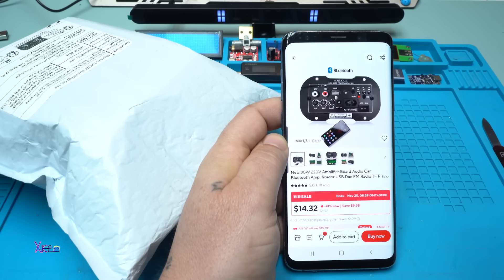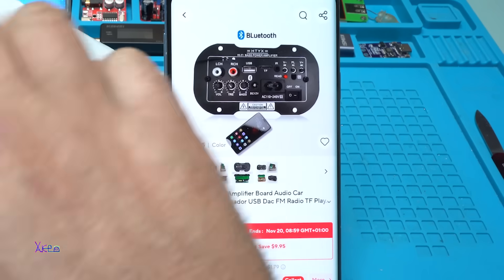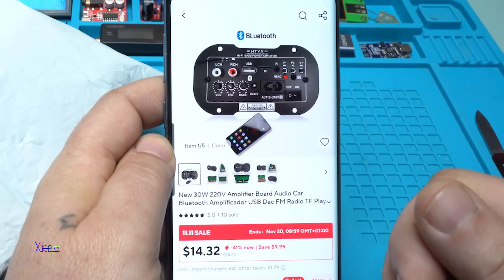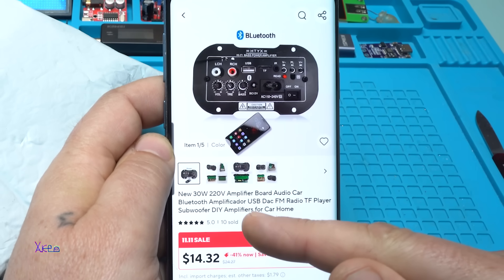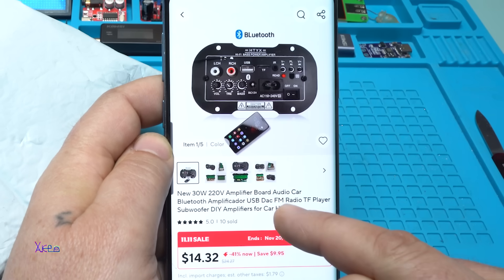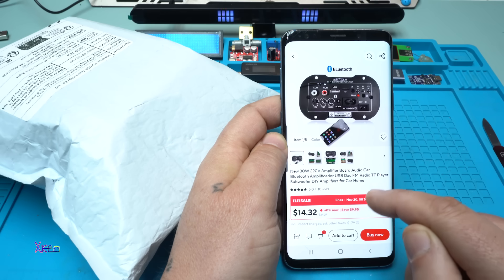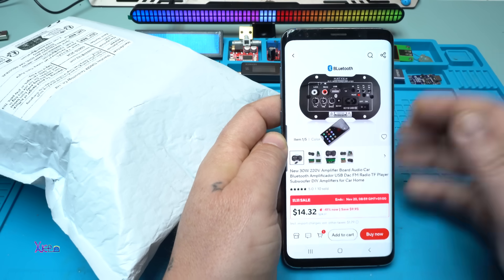Take a look at this AliExpress module — it costs around 14 US dollars, though the price varies by country. By the time I received it, they had upgraded to a newer version. It's a 30-watt amplifier board — this one is 220 volts, but I ordered the DC 12 or 24 volt version. It's an audio car Bluetooth amplifier with USB DAC, FM radio, micro SD player, subwoofer — a DIY amplifier for car or home use.